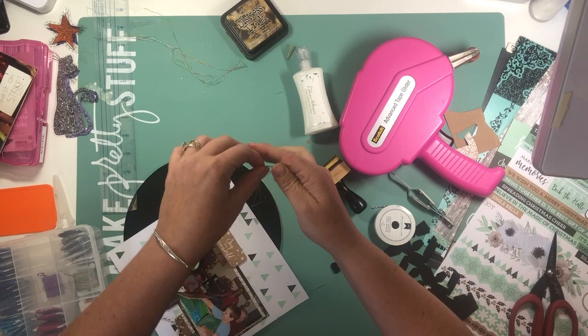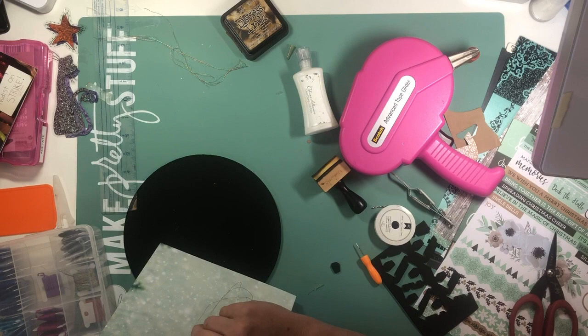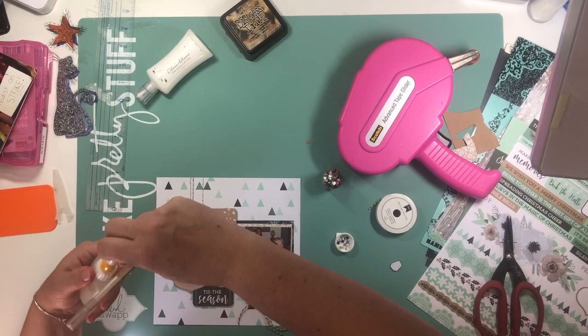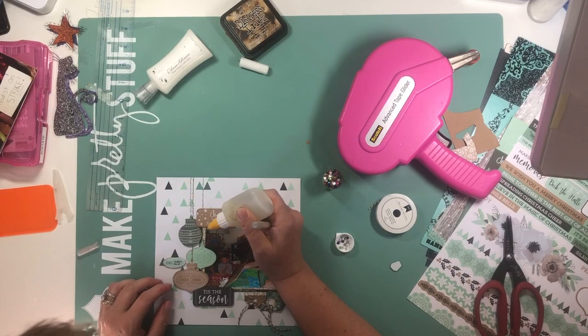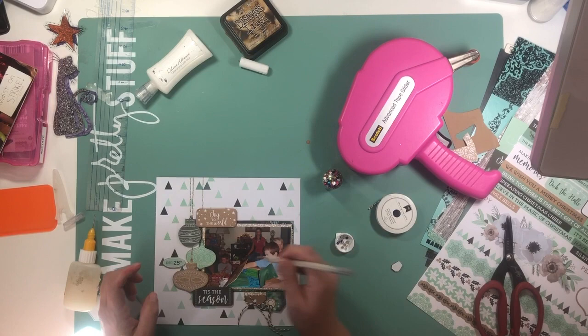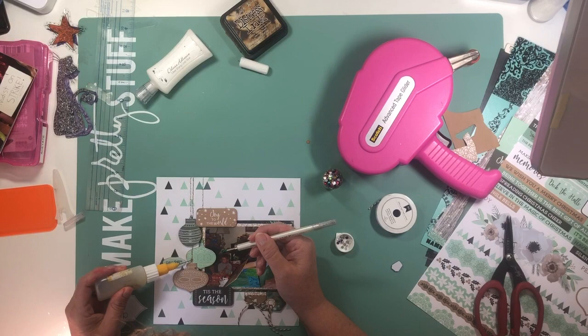I do have some 8x8 sheet protectors that will work for this, but if I didn't I would just go ahead and cut up a 12x12. I have a fuse tool that would work as well, but if you don't have a fuse tool you can actually run those through your sewing machine and stitch them to be smaller. You could also use washi tape to close the edge of it up — so there are quite a few options if you don't have 8x8 sheet protectors.